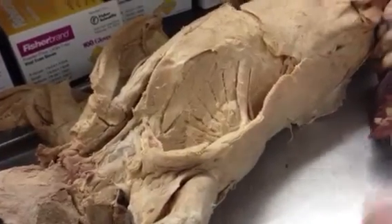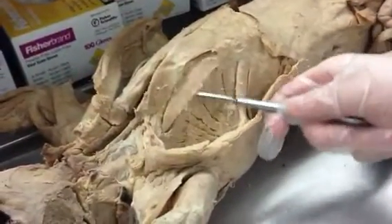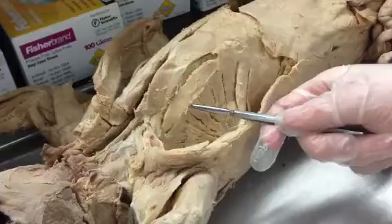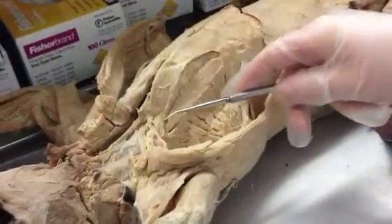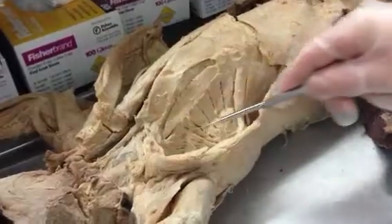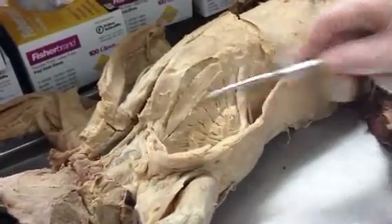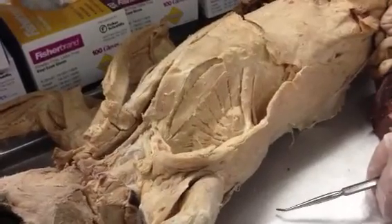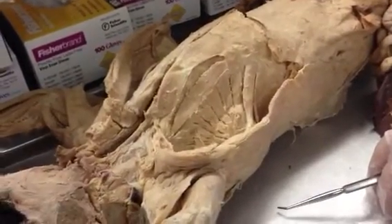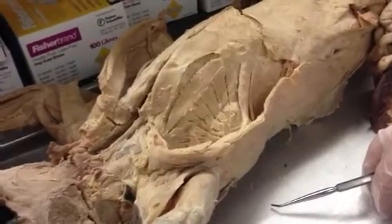They form sort of an arrow configuration when they all merge together. The big middle part is called scalenus medius. The part towards the belly, towards the front of the cat, is called scalenus anterior. And the part towards the backside of the cat is called scalenus posterior. You have to know all three — I could put a pin in any of the three scalenus muscles and ask you to identify them.